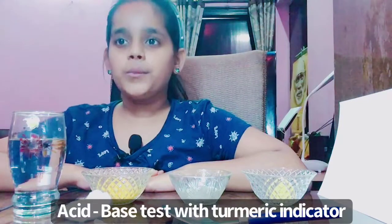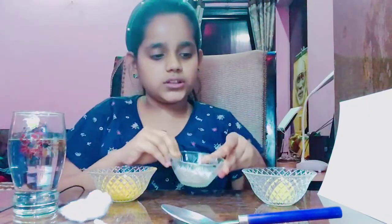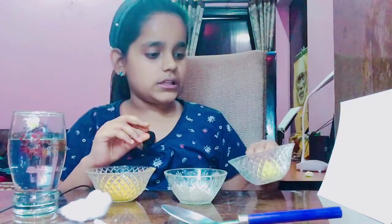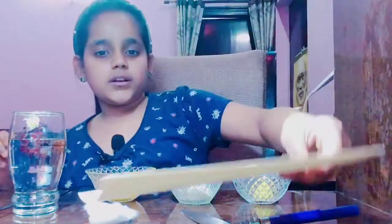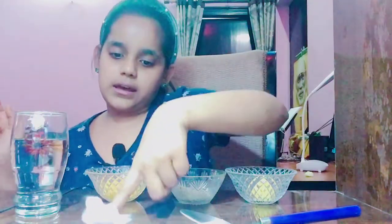Hello all! Today I'm going to try an acid-base test with a turmeric indicator. For this we need one glass of water, turmeric powder, detergent powder, lemon — from this lemon we will take out its juice — and one sheet, one spoon, one earbud, and one piece of cotton.